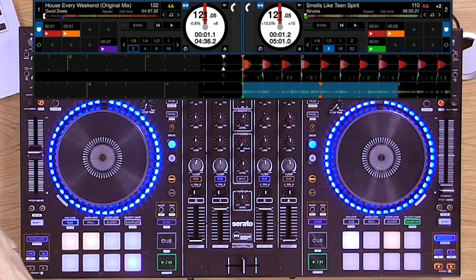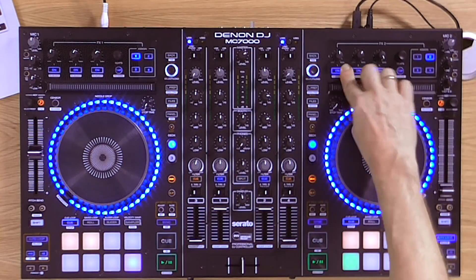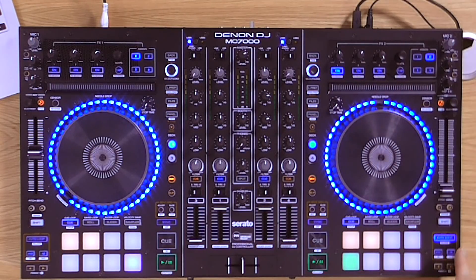I was precursing the bass line that was going to come in on the David Zowie song. Let me play the routine one more time for you and this time I'll talk you through what I'm doing as I'm doing it. Eight beat loop and a low pass, eight beat filter set on the Nirvana riff and get it playing.